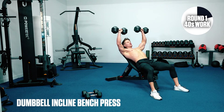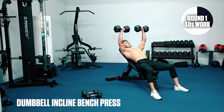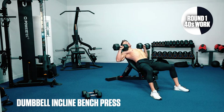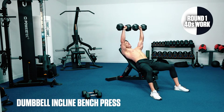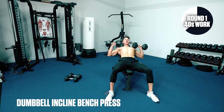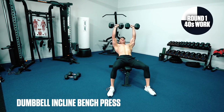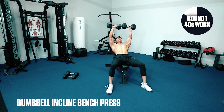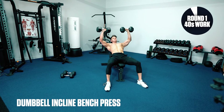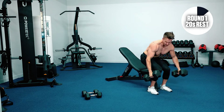Inhale, pause, drive the weights back up as you exhale — just being mindful not to bash the weights at the top. Keeping tension on the muscle. Smooth and in control. About 10 seconds left.